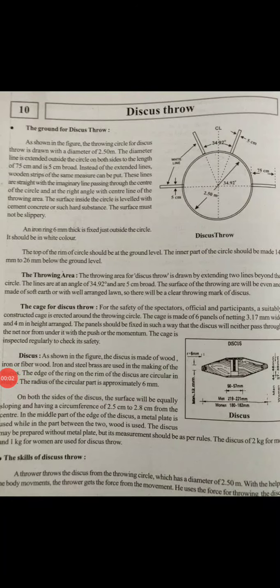Good morning students. Lesson number 10: Discus throw.